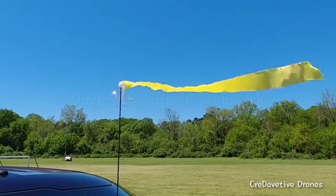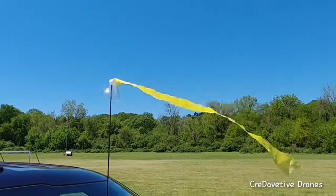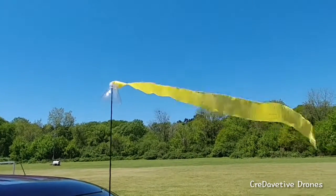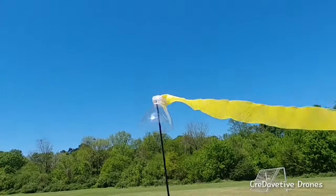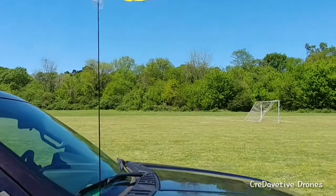Hey friends, Dave here with Creative Drillings on the Dave It Yourself channel, and I just Dave It Yourself another item. I just made myself a windsock of sorts by cutting the top of a water bottle off and taping a bit of streamer to it, and setting it on top of my truck antenna.